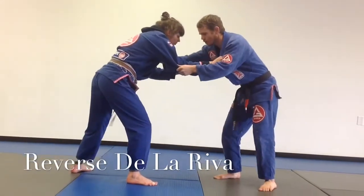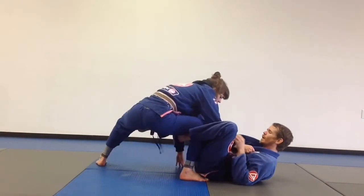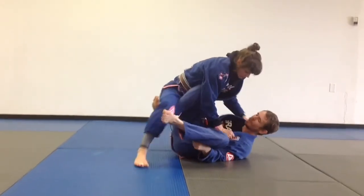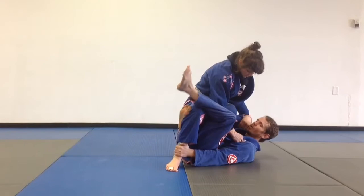We're going to start in our judo grip position. I'm going to start by pulling de la jiva. I'm going to come in right here and practice setting it up. At this point, my partner is going to stuff it. She's going to take a step, and I'm hooking with my reverse de la jiva, and I'm going to grab and control right here.